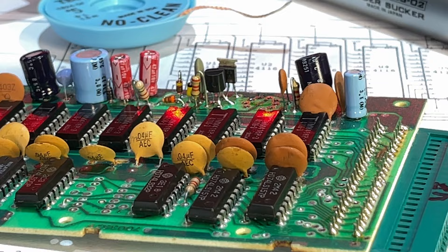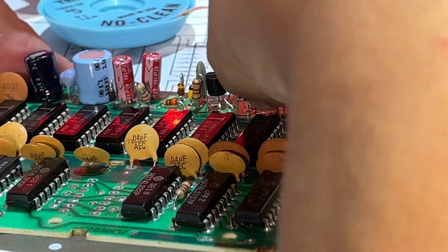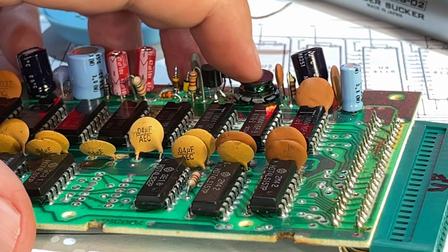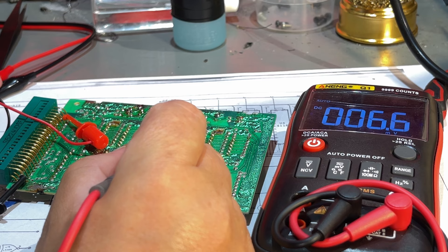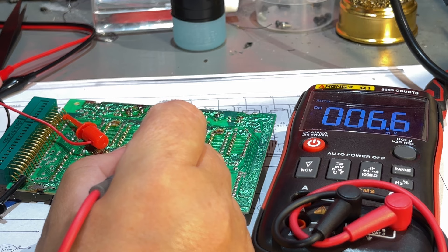Putting in the potentially fixed transformer — I'm really hopeful, but I actually doubt it will work. Let's see if we get minus 5 volts. There's 12 volts, but still no minus 5. That did not work. So after finishing up this video I talked to Kjell at Koiro Retro Innovations and he offered to take a look at the memory module and see if he could do some tricks to either fix the broken component or replace it with something else. I'm actually going to send it away to him and he'll probably make his own video about it.